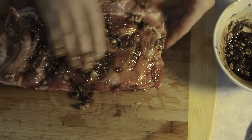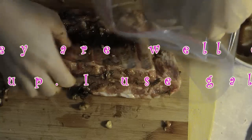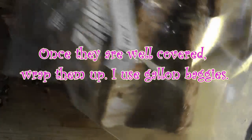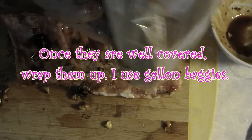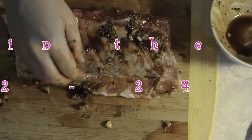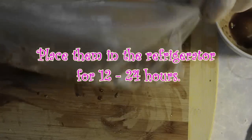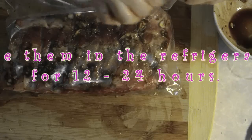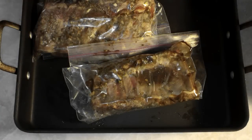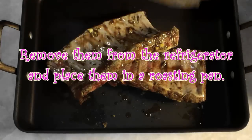After I get a really nice coat of the wet rub onto my ribs, I'm going to get them ready to go into the refrigerator. You can wrap them up however you want — with plastic wrap, Tupperware, or whatever you have — but I personally like to use gallon baggies because then I can just throw them away the next day, and it's easy cleanup. These need to go into the refrigerator for at least 12 hours and up to 24 hours. I put the baggies into the roasting pan I'll be using, and cover the whole thing in aluminum foil so my refrigerator doesn't end up smelling like the ribs.